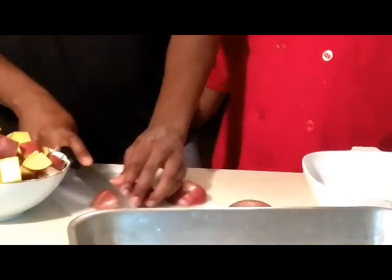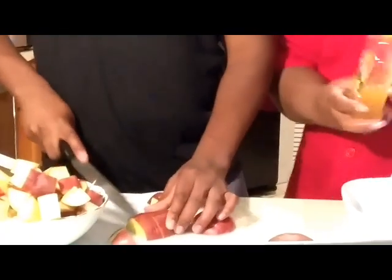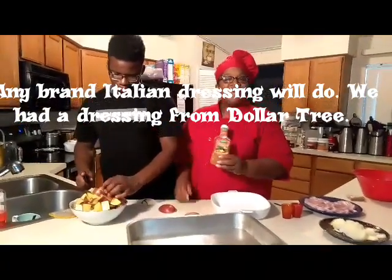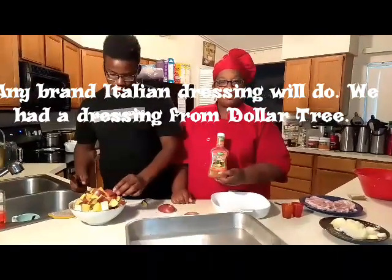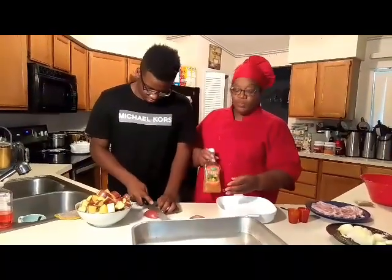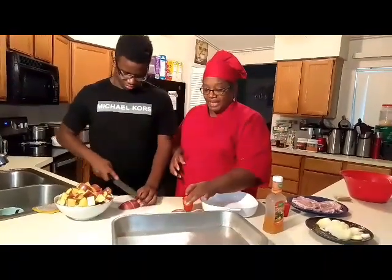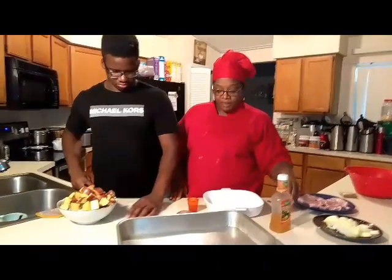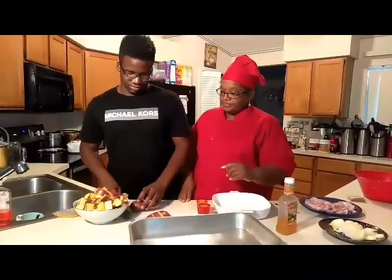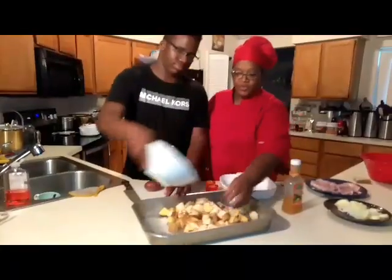Then we'll put them in the baking pan. What's so awesome is we're going to use Italian dressing. My mom, Mildred Allison — God rest her soul — taught me how to make this quick and simple. You need to add no salt, no anything, because the dressing is already seasoned. We're going to use four ounces of the dressing because we have eight potatoes that we cut up. Go ahead and put them in the pan. This is quick, college style.